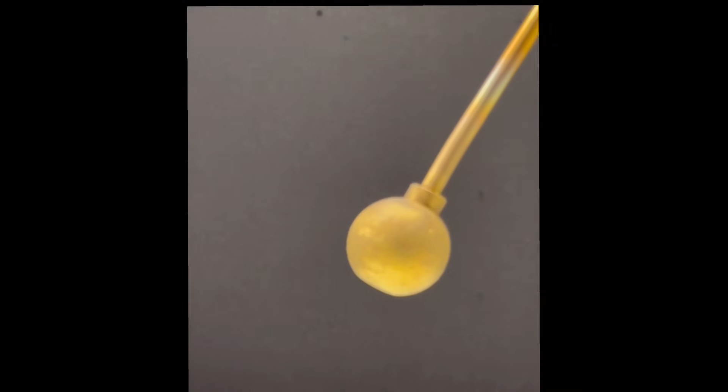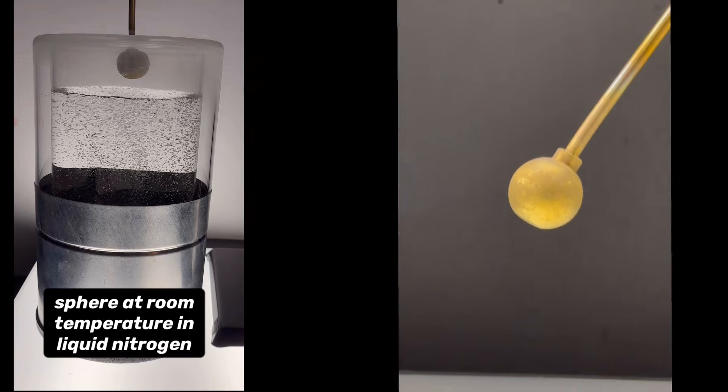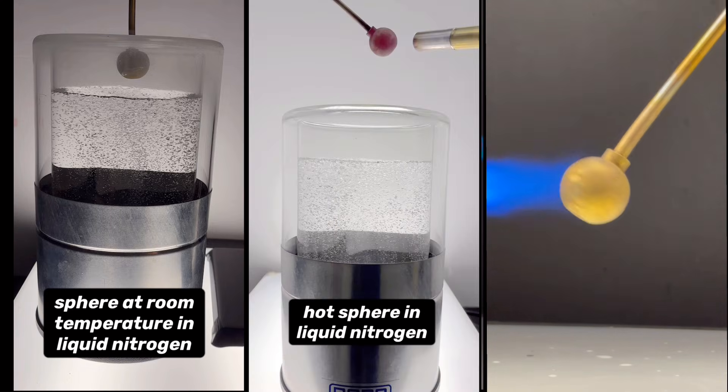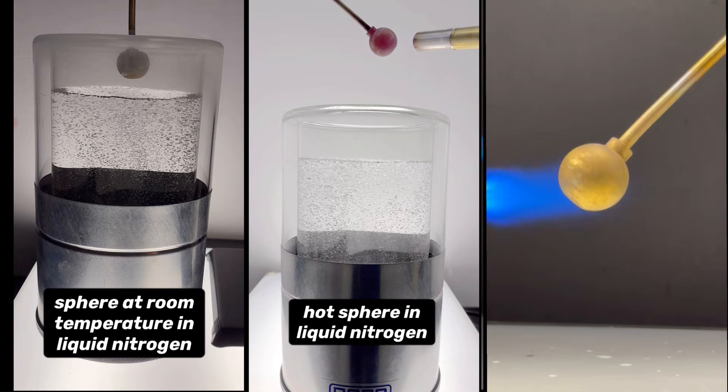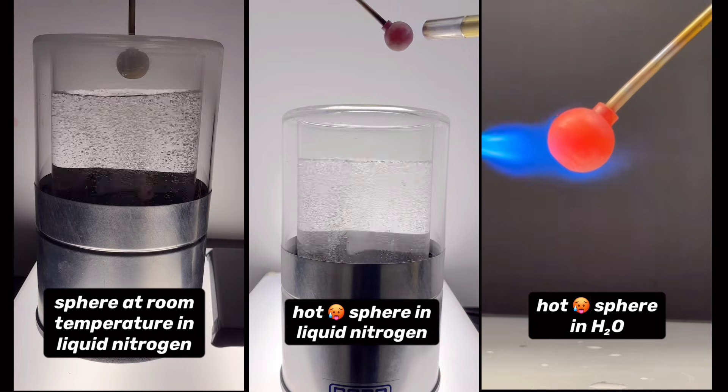We're going to do three different experiments with this metal sphere. First, we're just going to stick it in some liquid nitrogen. In the second experiment, we'll do the same thing, but this time we'll heat the sphere until it's orange hot first. For the third experiment, we'll also use an orange hot sphere, but this time we'll stick it in some water.